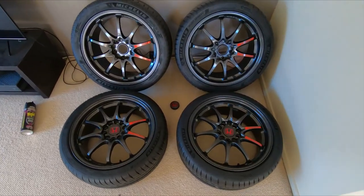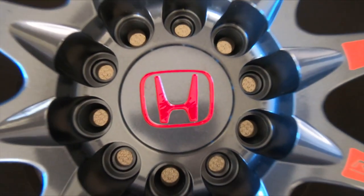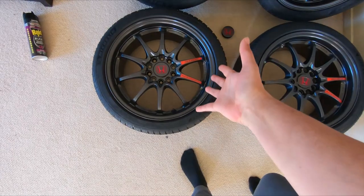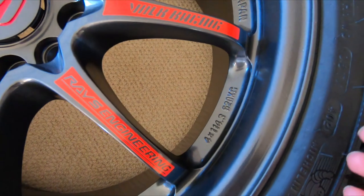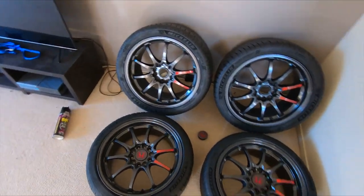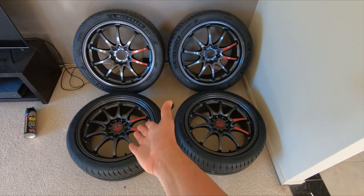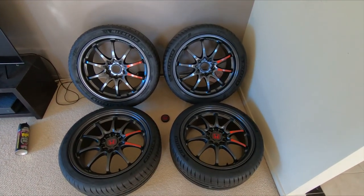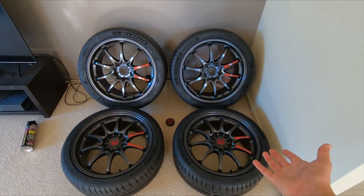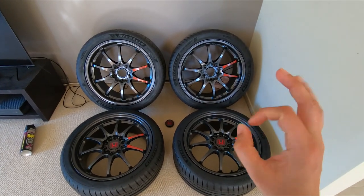They look so good — I just can't get over every little detail. A massive thank you to James for painting the center caps and the wheels themselves, and to Greg for printing out these fantastic stickers and having the absolute patience of a saint. If you saw anything from my designing of the center caps, you can only imagine what it was like for the stickers. It just completes the look so well, and it's going to look so good especially on a red car.